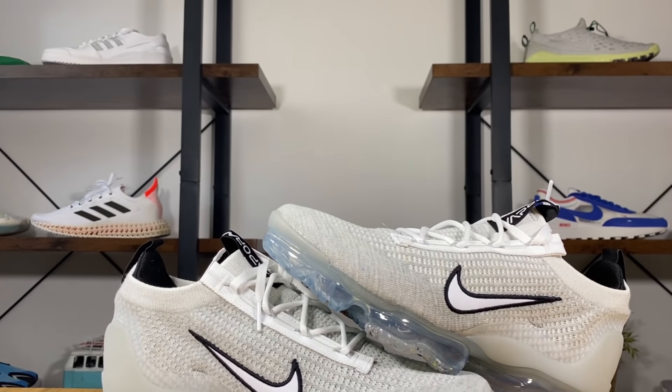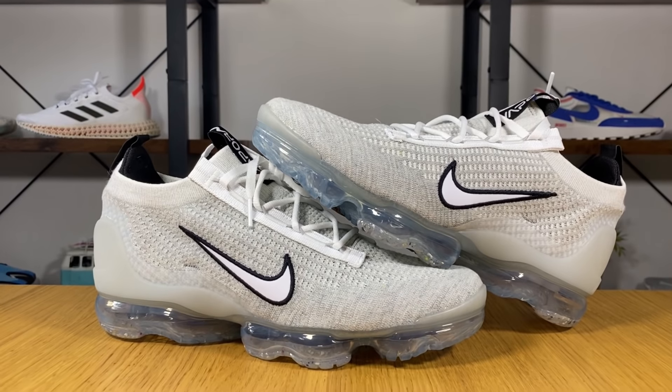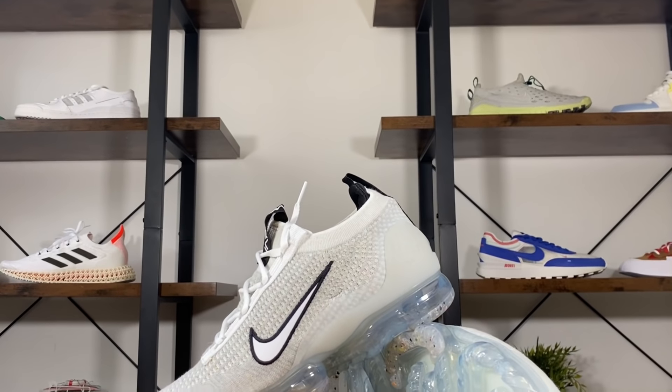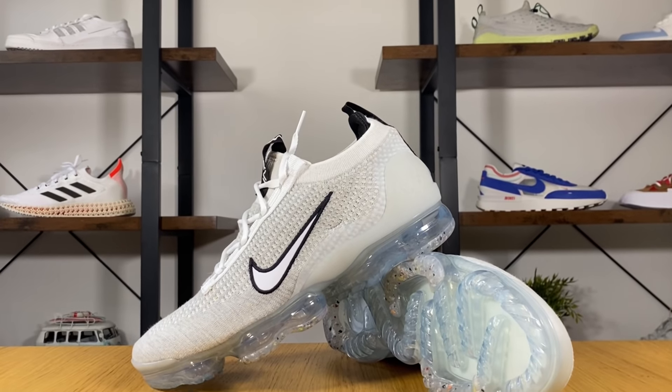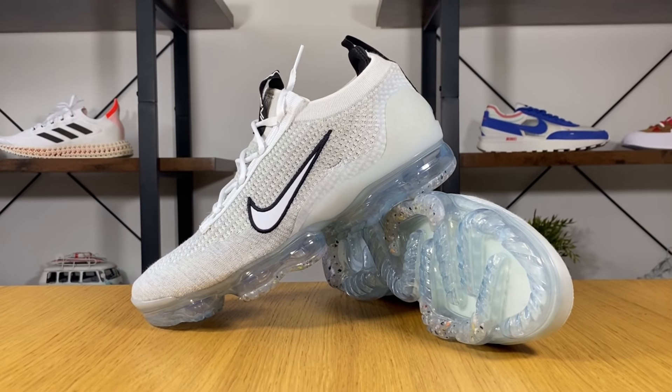This new Vapormax was released here in the UK at the beginning of August for a retail price of £200, which is a bit more expensive than the previous year's model at £190. I guess that's based on the fact that Nike is using more recycled materials this time, and maybe this process is more expensive. Nike is claiming that it has at least 40% recycled content by weight.